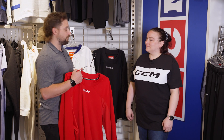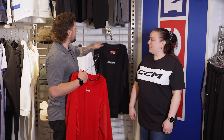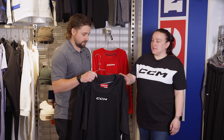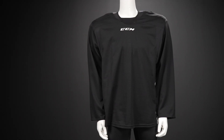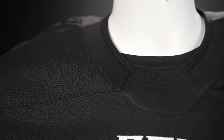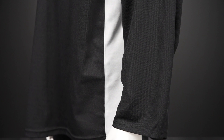For that recreational player looking to outfit their team for the first time, that would be the 6000 collection. It's a great jersey with great technology behind it as well — it doesn't have the AirTek, but it's still a great collection for that recreational player. You still have the mesh underneath the arm, but it's more affordable for outfitting a team.